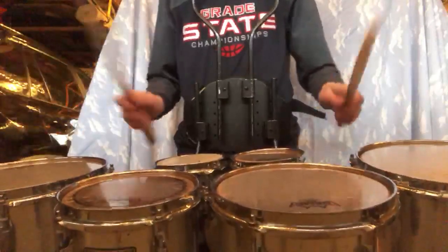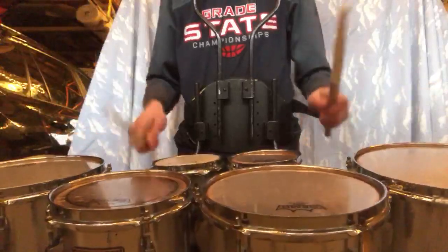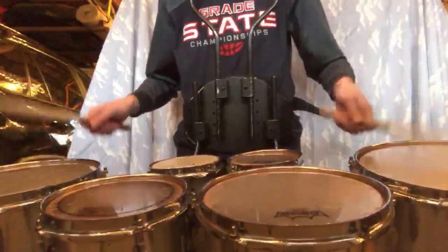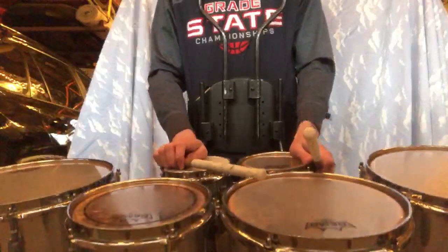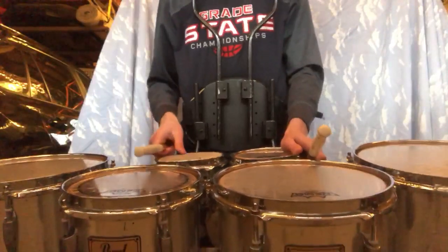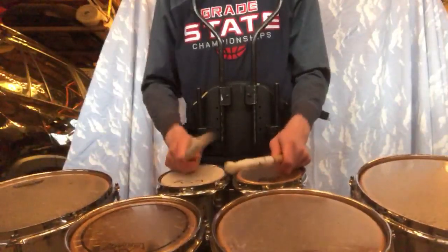I'll show that to you right now. Air sticking is a good way to learn this, where you hit the air instead of the drum where the rests are, but however you want to learn it works as well. So here it is at a slow tempo.